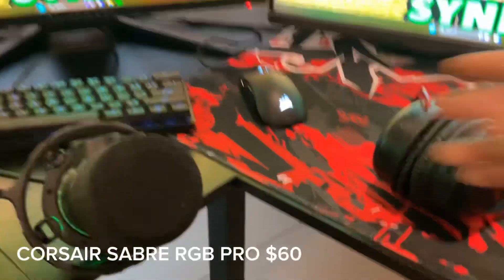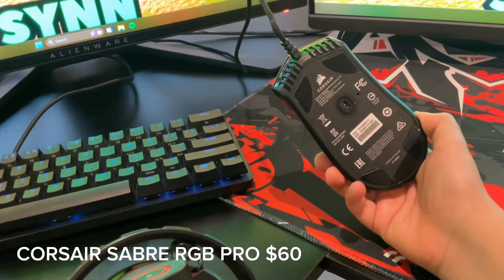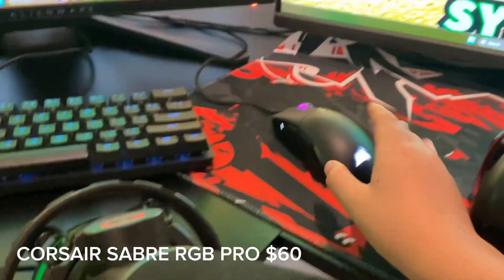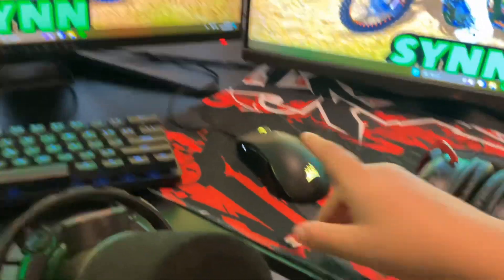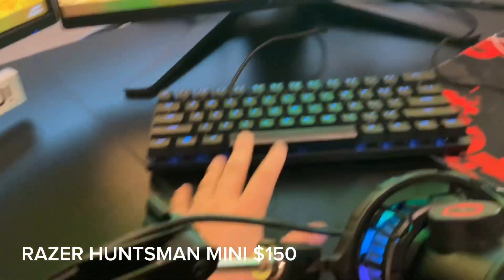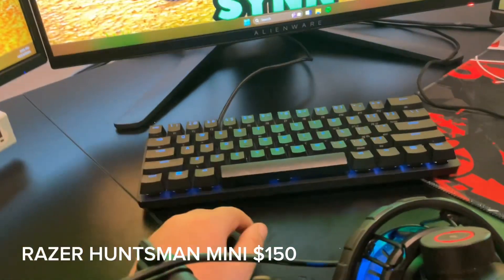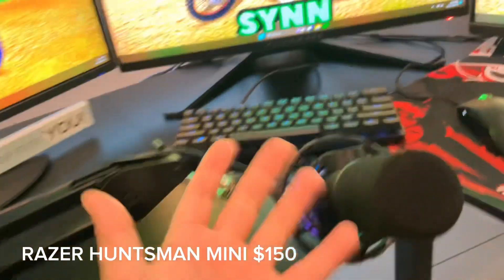We got the Corsair mouse — it's the Sabre RGB Pro from Corsair. Really nice. And we got the Razer Huntsman Mini for a keyboard, 60% keyboard. Really, really good keyboard. I think it's like top 10 best keyboards in the world. Just nice to have.